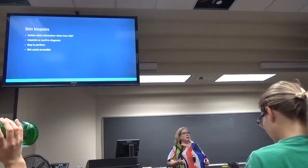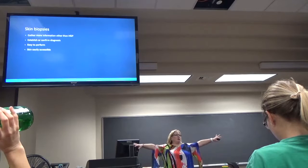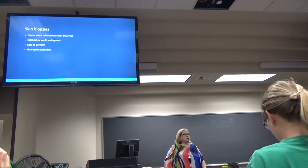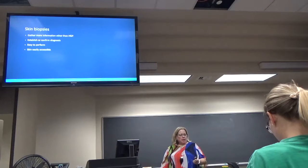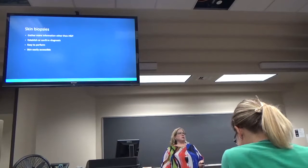A diagnosis. It's easy to perform. Your skin is out there, easy to get to, and the procedure is not that invasive or that horrible of a deal.